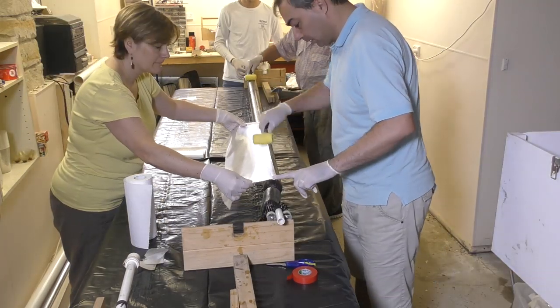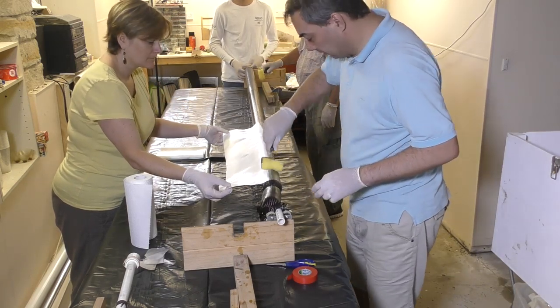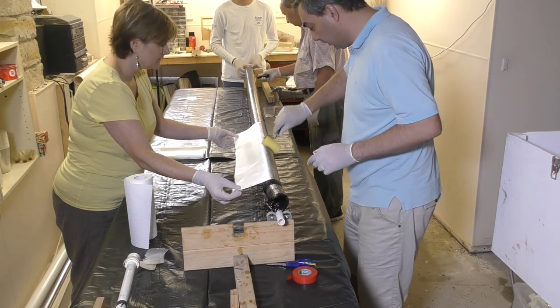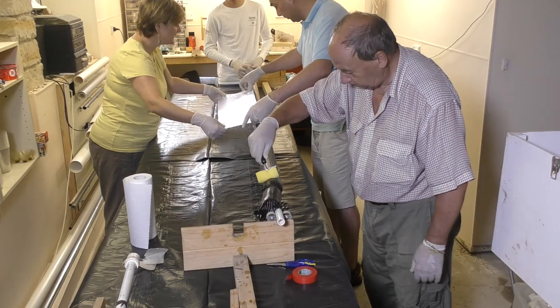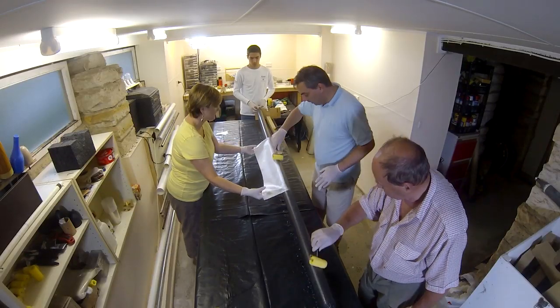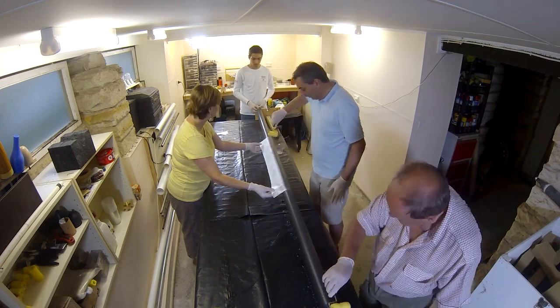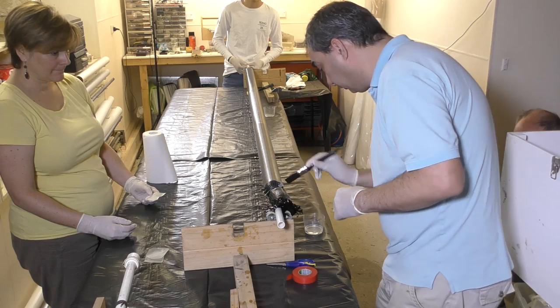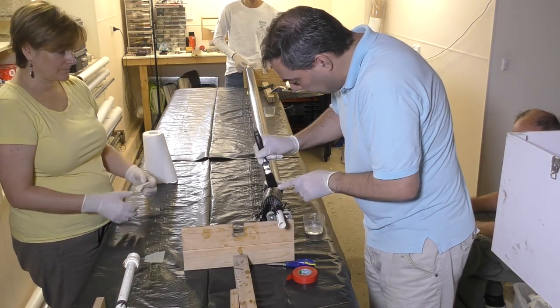Now we add a single wrap of 85gsm fiberglass cloth to the outside. This gives the sleeve a smoother finish and also gives us something to sand into without cutting into the carbon fibers underneath. We put it on in three sections as it's easier to manage compared to one long piece — the overlaps are just sanded down to an even level. We also cover the end caps with fiberglass gauze to finish those off properly.